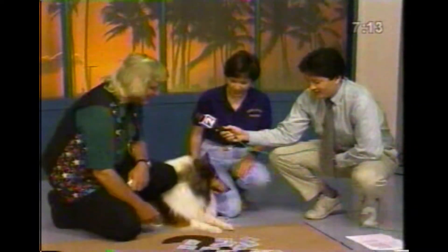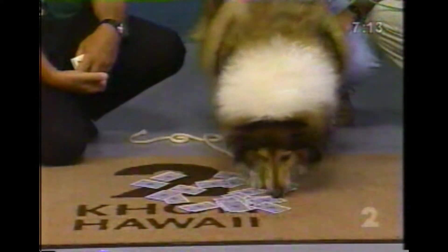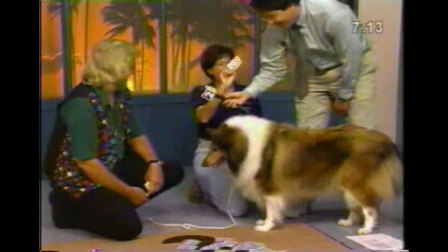Bring the card. Princess, go find the card. If she finds this card, I'm going to bring it here. Whoa, there you go. Is that your card? That's it, that's the card.